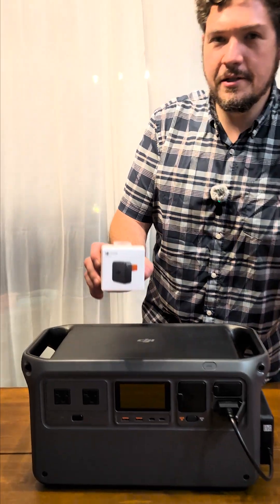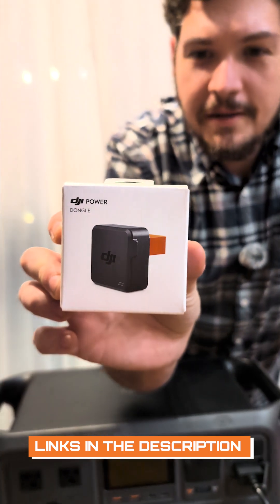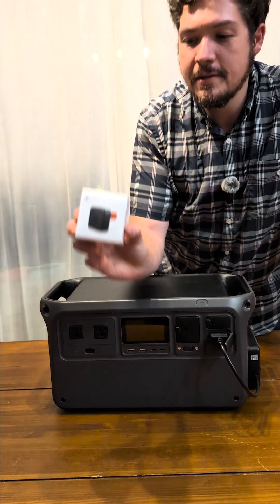Hey guys, so this is the new DJI Power Dongle. I found this on DJI's website, and it had very little information as far as what it could do besides control your DJI Power device. So today we're going to open it up and see what it can do.